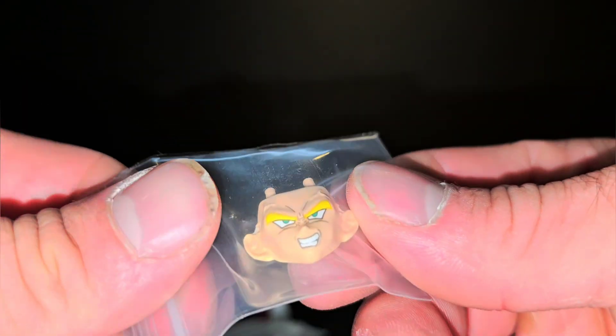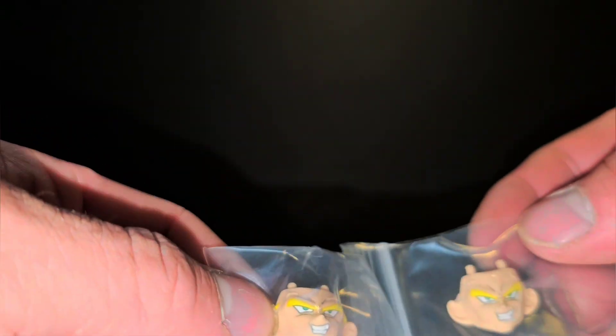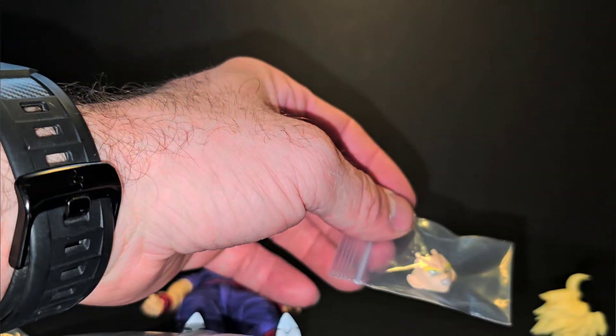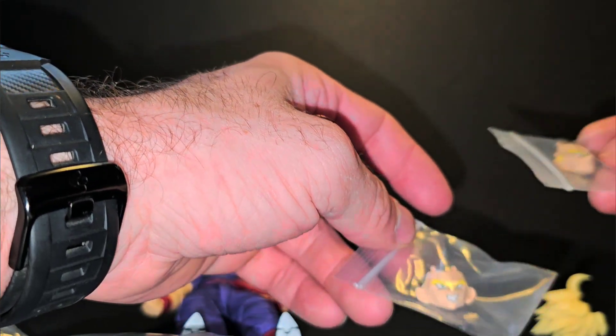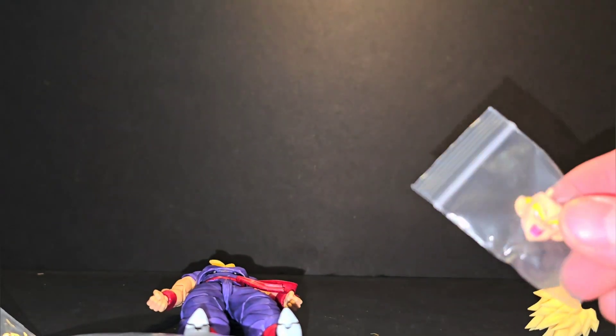It's not like you get multiple head sculpts — you get a yelling face, you have the stoic face where you're just staring, and a teeth-gritting face. These look identical... and they are. There are two stoic, two teeth-gritting, and a yelling.